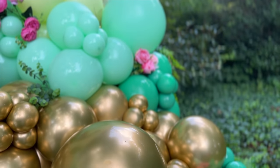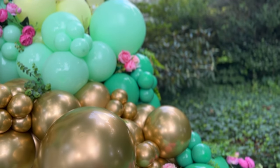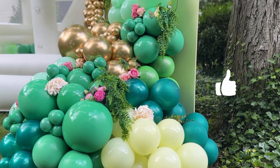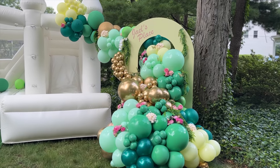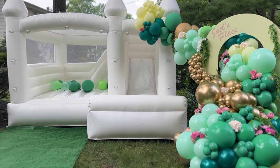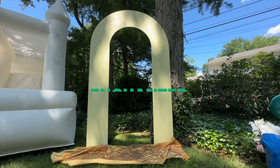Go ahead and grab your tea, your coffee, maybe even a little blanket depending on where you live, and hit that like button — we're about to get into it.